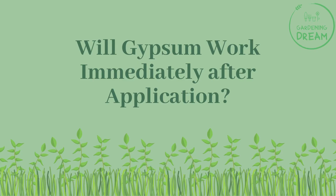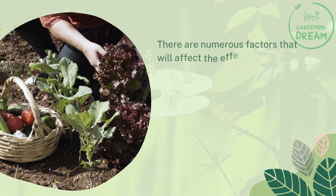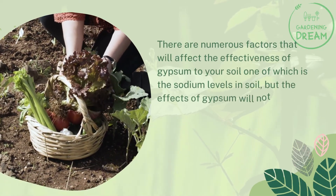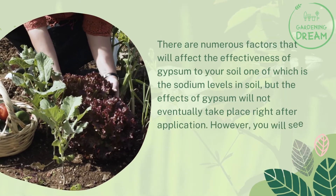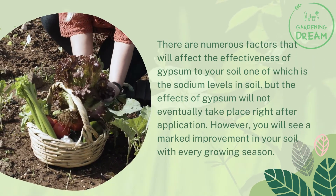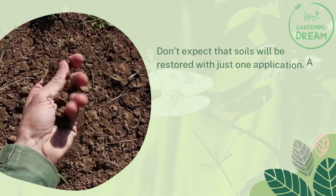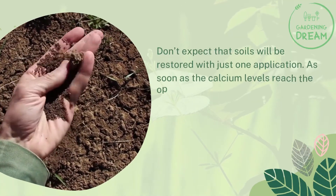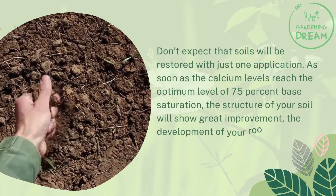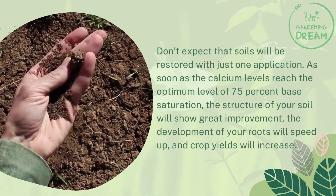Will gypsum work immediately after application? Numerous factors affect the effectiveness of gypsum, one of which is sodium levels in the soil. The effects of gypsum will not take place right after application; however, you will see marked improvement with every growing season. Don't expect soils to be restored with just one application. Once calcium levels reach the optimum level of 75% base saturation, the structure of your soil will improve greatly, root development will speed up, and crop yields will increase.